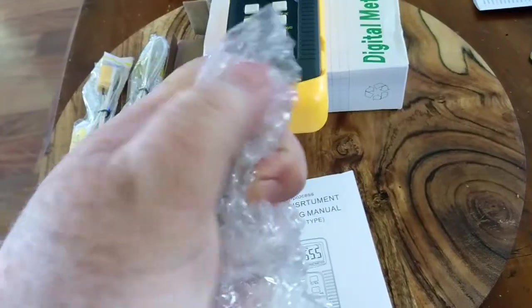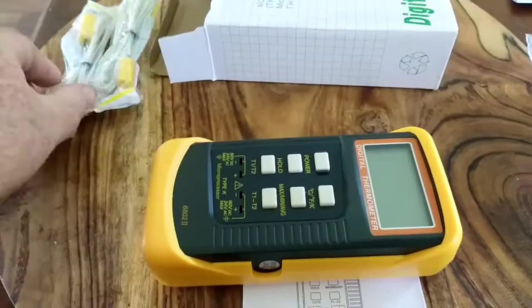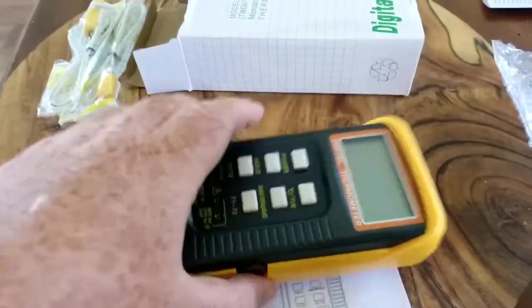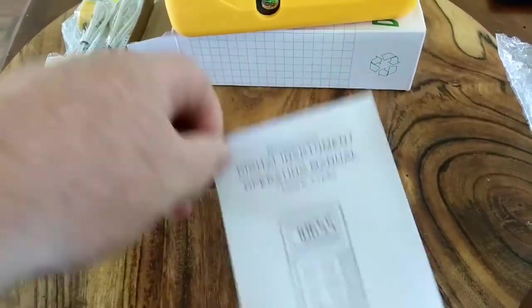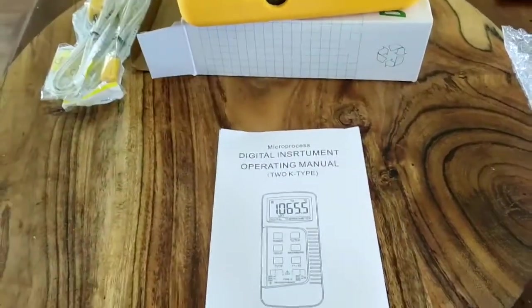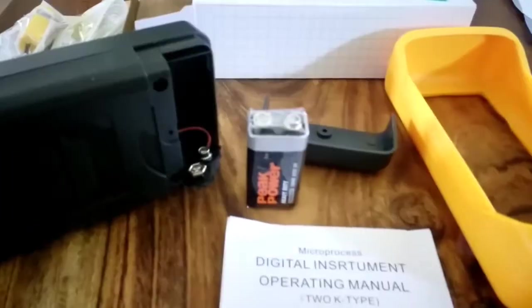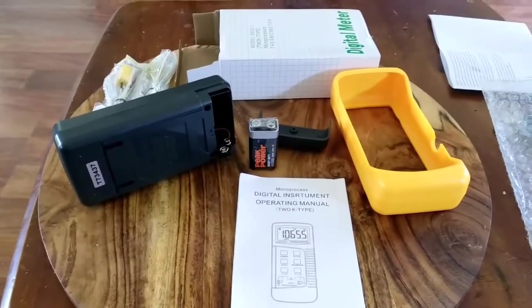Just unwrapping. I bought two of these. One of them you'll notice has the printing on the screen and the other one doesn't. There's one of the sensors there, and there's everything including the battery. Pulling off the shockproof case.